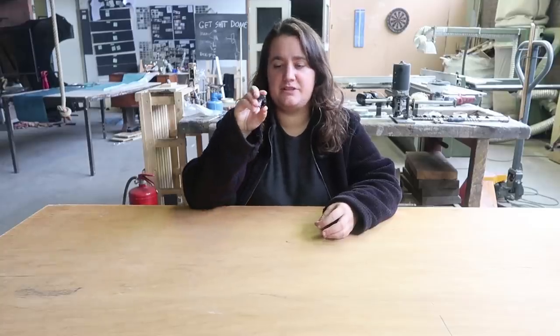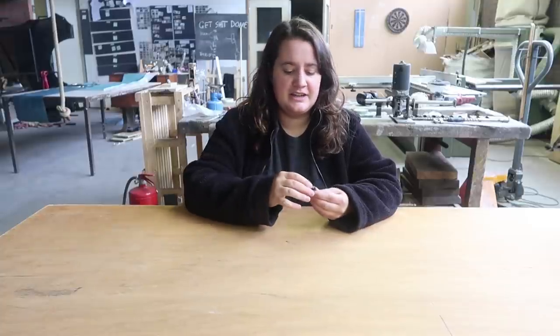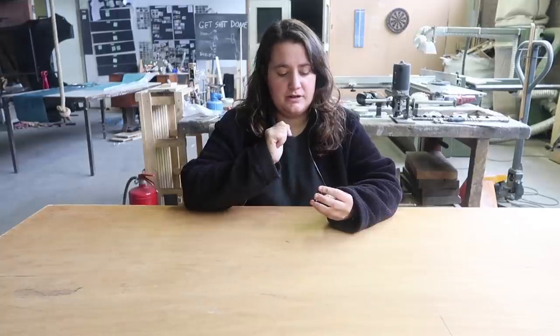And finally we have this ring, shiny and nice. But we don't have to forget about marking the type of plastic it is, so we are going to do it with the Dremel, but you can also do it by hand.